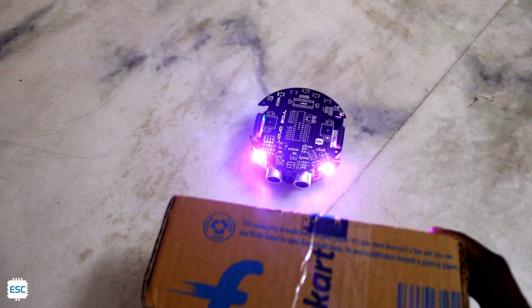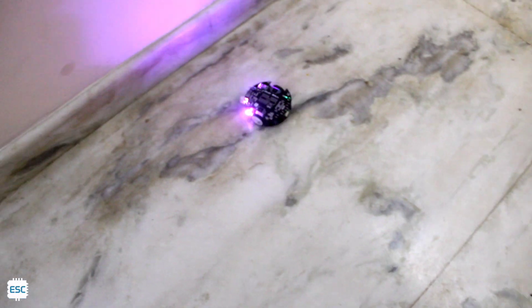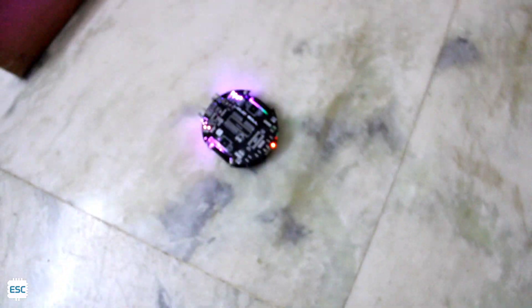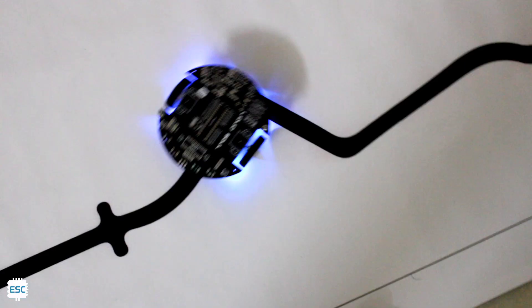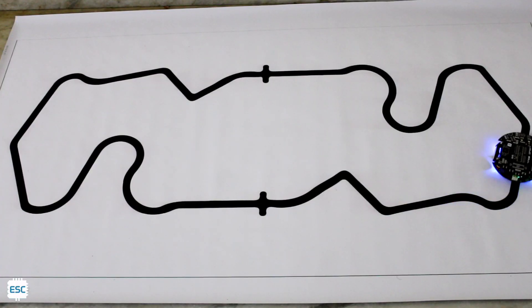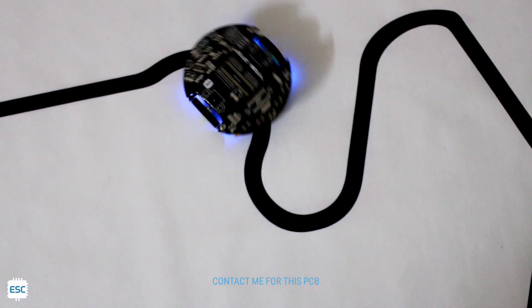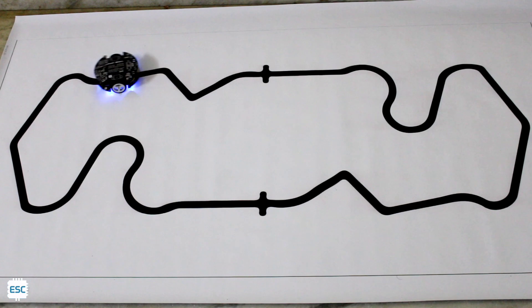Next is the ultrasonic obstacle avoider robot. With the help of an ultrasonic sensor, we can make this. And finally, the line follower robot. Everything seems to be working perfectly. We can use this PCB to build different basic robots like this, and also we can use this as an Arduino.